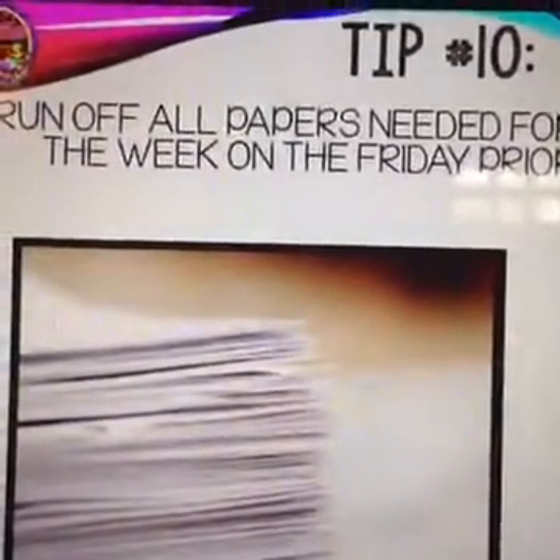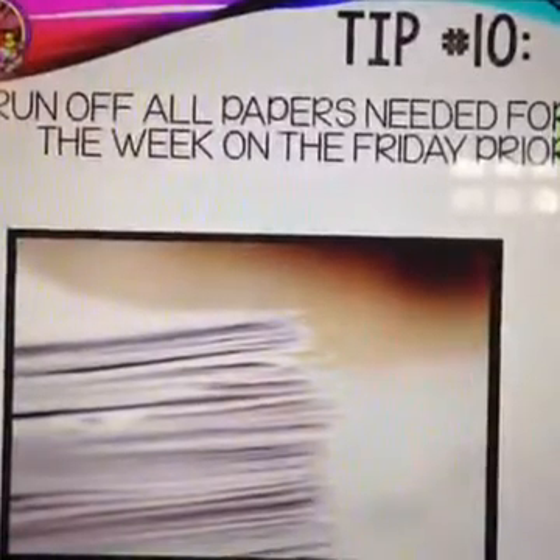Tip number ten: run off all papers needed for the week on the Friday prior. I'm not a morning person, so getting up early Monday to run copies didn't sound fun. Running everything off on Friday saves a lot of headache, and if you happen to be sick on Monday, you already have all the papers ready for the sub without worrying about anything.